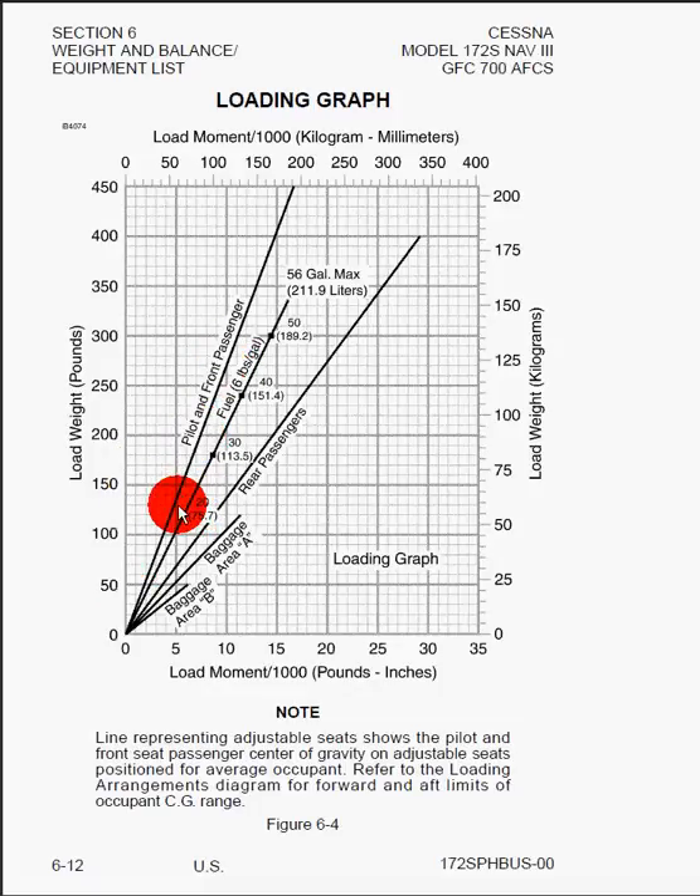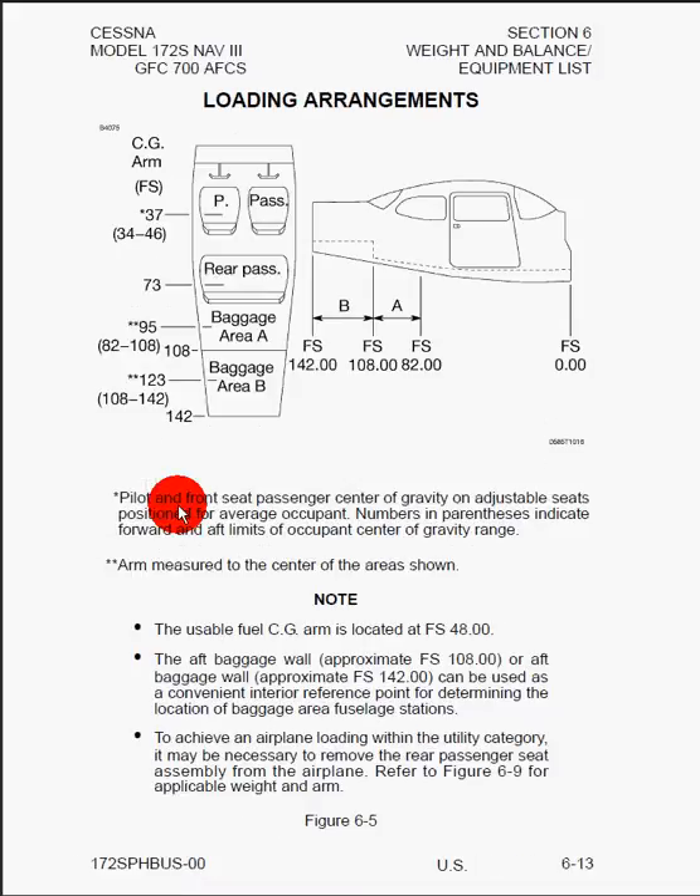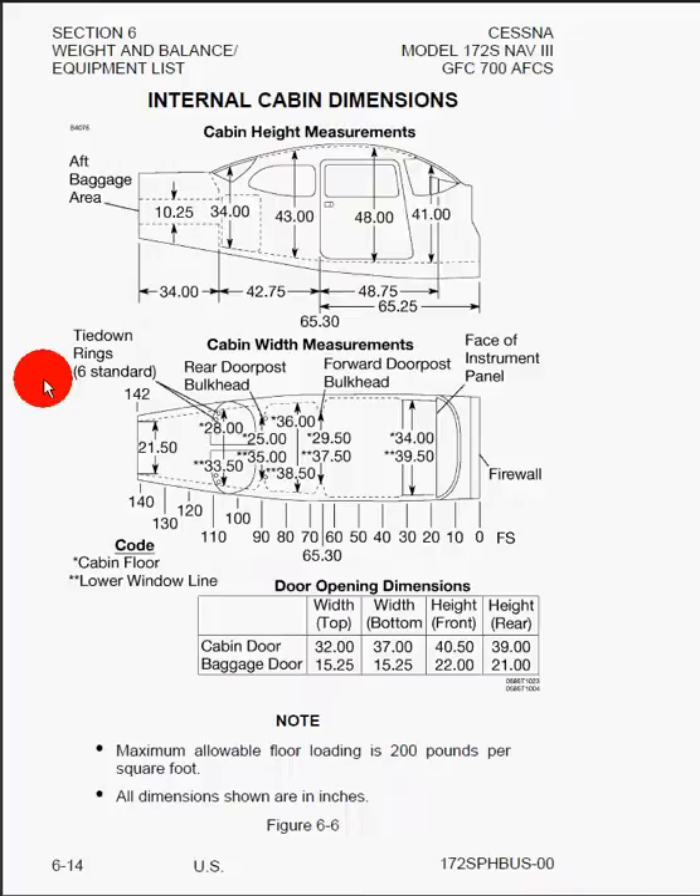Here we can see the stations for various locations on the airplane. Here's the same exact information, just a little bit more detailed — a section cut looking down into the cabin of the fuselage and also along the side of the fuselage.